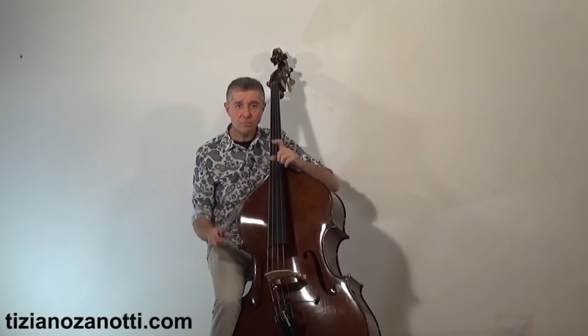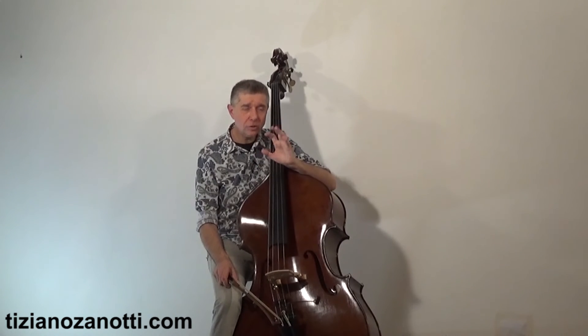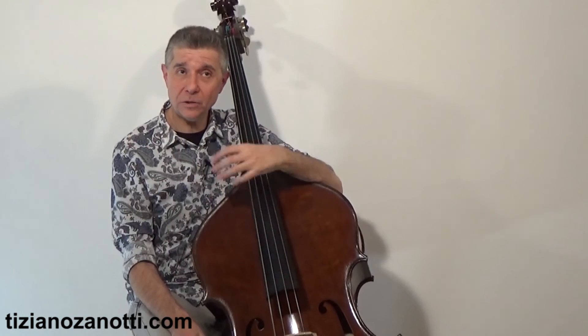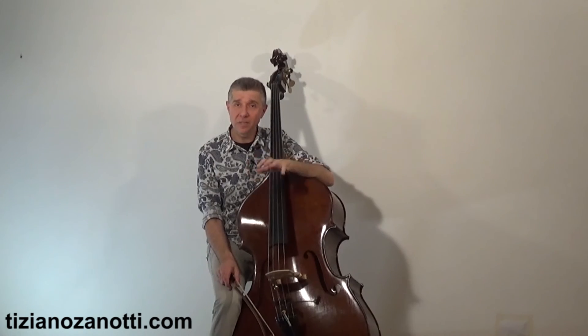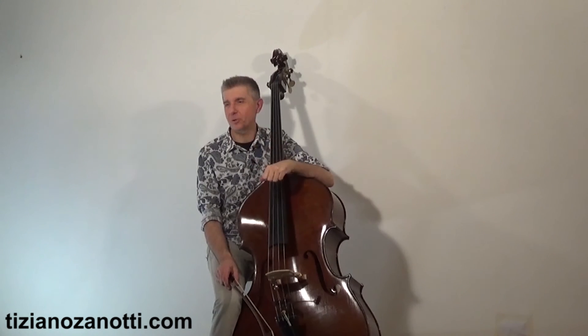I hope this has been helpful. See you in the next video — this was the fourth of five. In the last video, these types of concepts and choices will help you progress in your study of the double bass in a faster and more linear way, without too many setbacks. See you in the next video — bye!